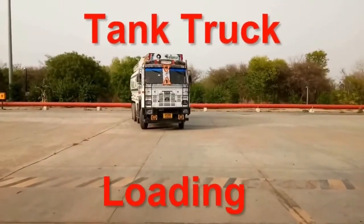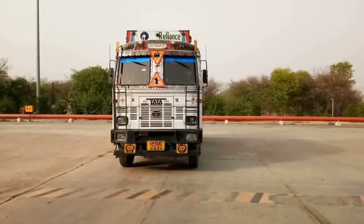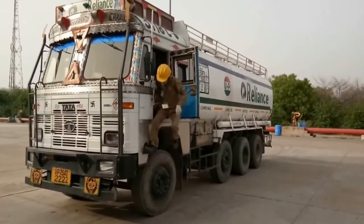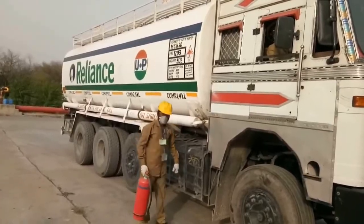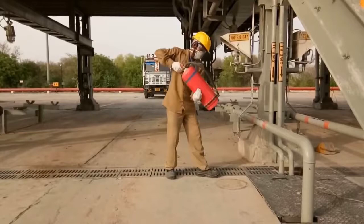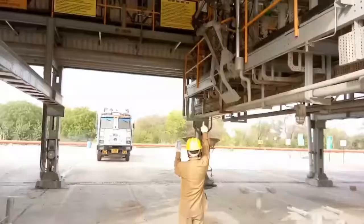At the back side of the gantry, there is a yellow-black zebra marking where the truck will stop. Once the truck stops, the helper will get down from the truck, take out the fire extinguisher, and place it at the designated place on the gantry so that any emergency can be handled with this fire extinguisher.